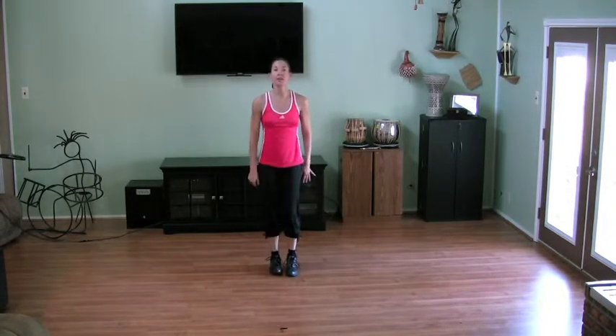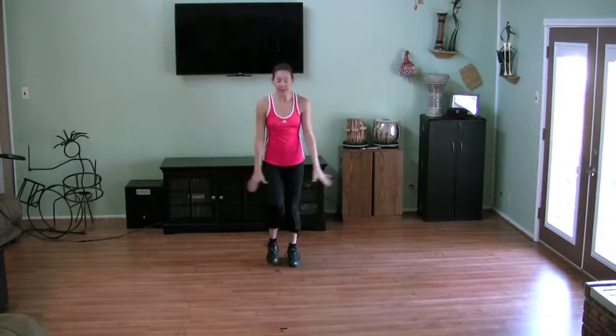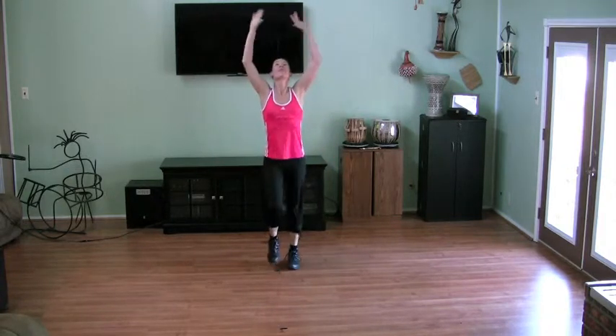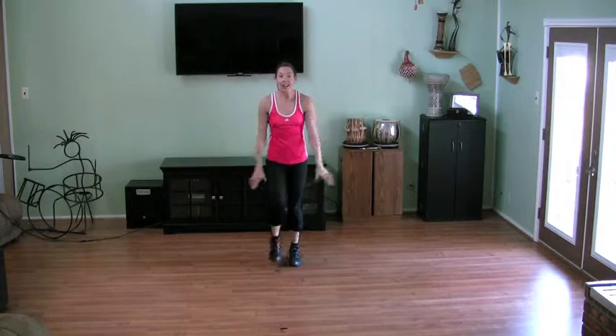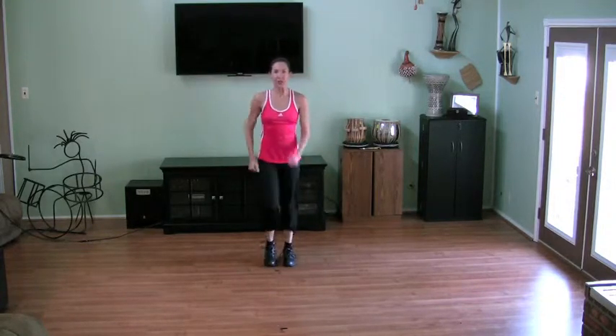And let's go back to marching it out. Breathe in with me. Two more times. Last one. I think we're ready to work out.